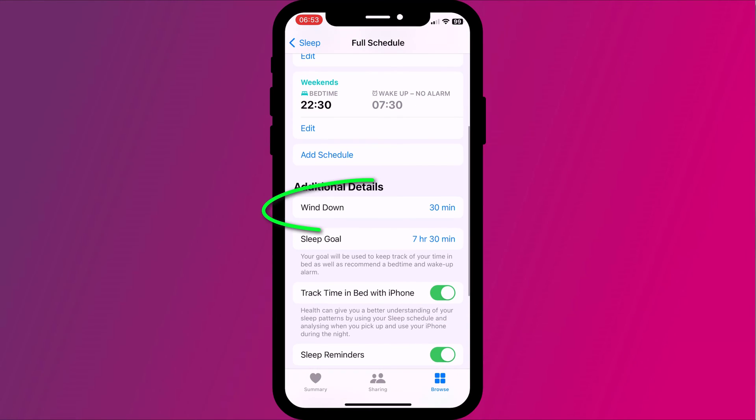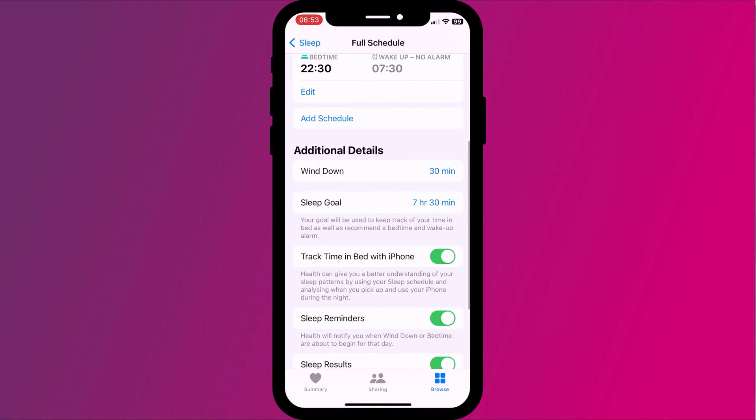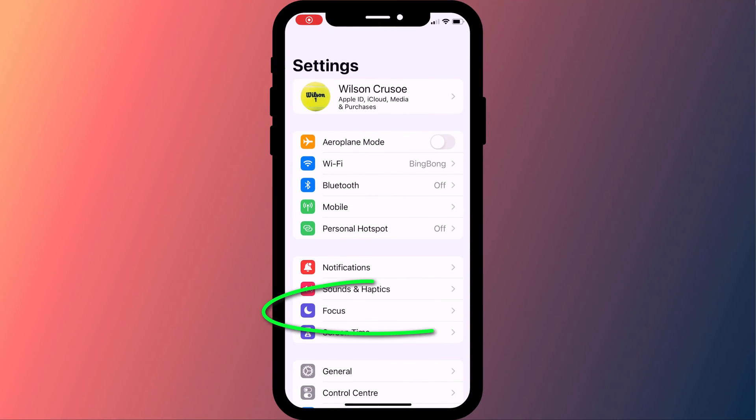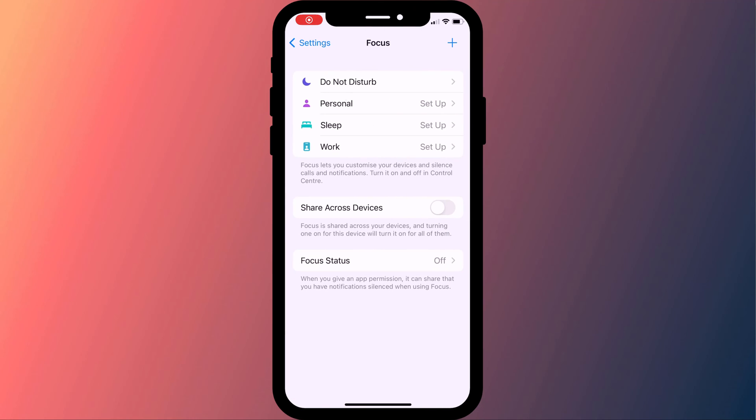Further down this page, you can set a wind down period, which is what the sleep app uses to remind you to go to bed and initiate that focus mode. You can also adjust your sleep goals here too. Enabling this option allows Apple to both use your phone and your watch to monitor your sleep. This is useful if you have a tendency to reach for your phone if you can't sleep, or if you check your phone last thing before going to bed and first thing in the morning when you wake up. The final thing to configure is the sleep focus mode in settings.